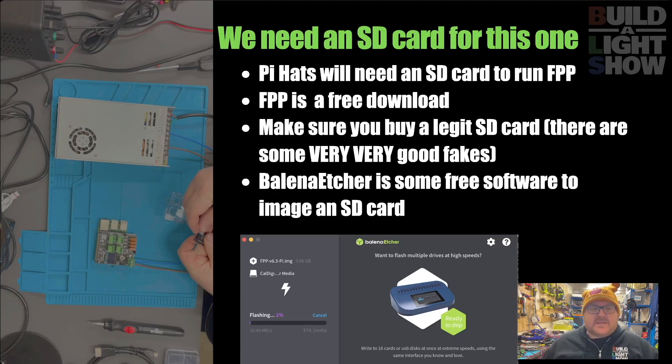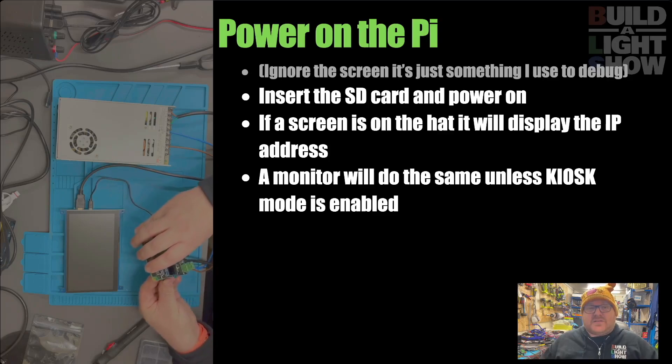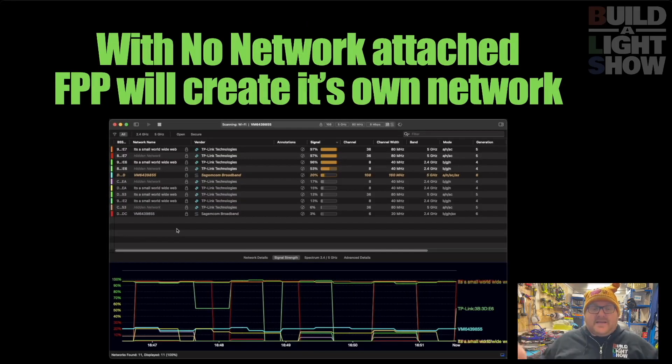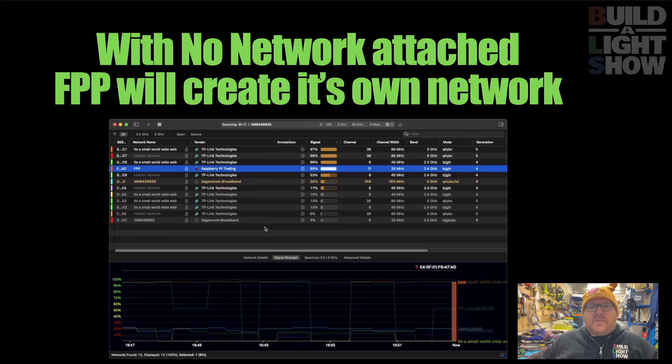We're actually going to do a Blue Peter style - here's one I made earlier, because I've got one image ready to go. It's time to power on the Pi. A screen is useless on this because when you boot it up, FPP is designed to work remotely - all it'll display is the IP address for you, which you connect to. If you're using FPP without a network connected, it will create its own network. I've connected the Pi and we're just scanning all the networks. In a couple of seconds, a network will be created called FPP - and there it is. We can connect to that directly and do all this remotely. This is great for a donation box or a sound box out in the garden that doesn't need a permanent network connection.